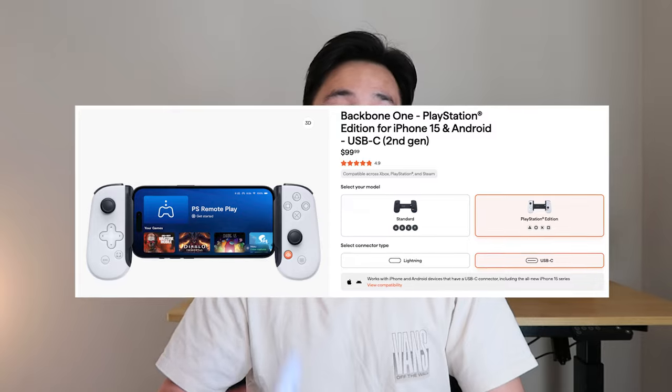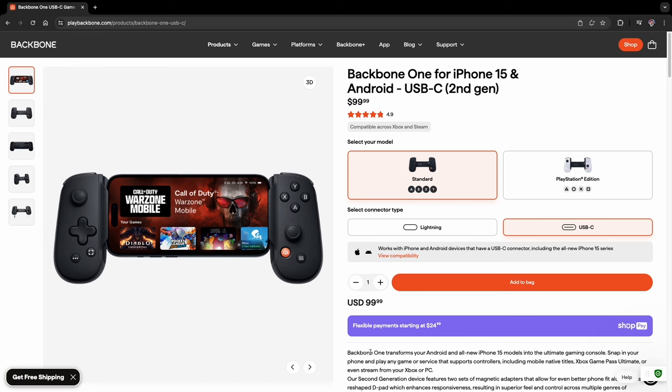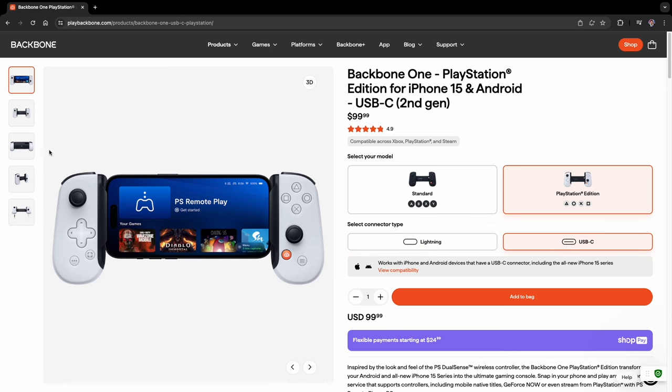The Backbone One actually has a number of different options available. I have the second generation PlayStation edition with a USB-C connector. On their website you'll see different versions to accommodate all types of phones, including options for USB-C and Lightning, and it also has options for different colors.